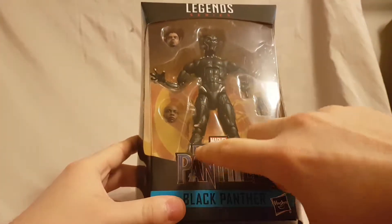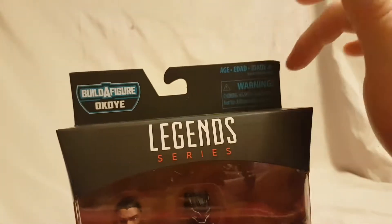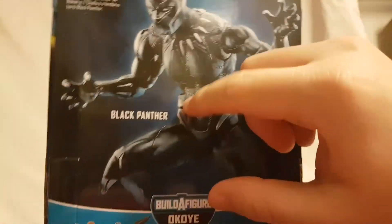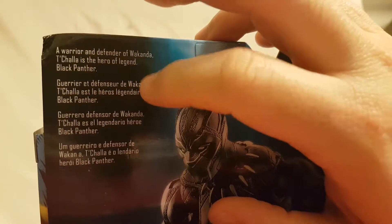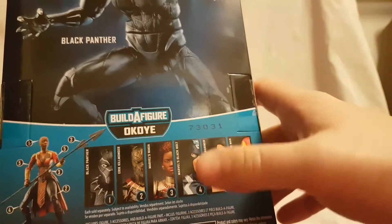It says Black Panther with the nice movie logo right across the top, Legends Series, Okoye build-a-figure. We got the Black Panther logo, a nice shot on the side, same shot on the other side, writing and barcode on the bottom, a nice shot of the figure with a brief bio. There are the other figures available and the Hasbro logo on the bottom — that does it for the packaging.